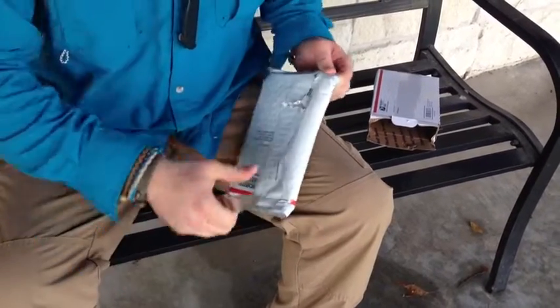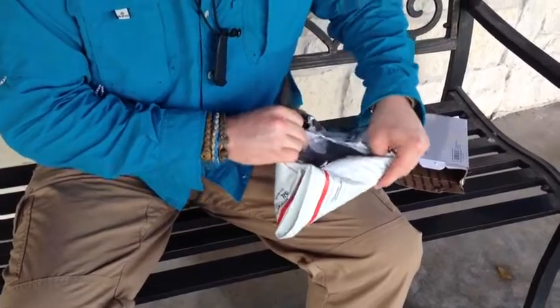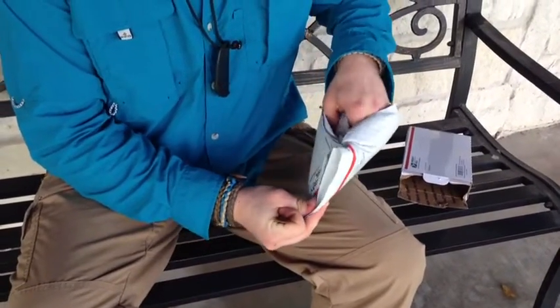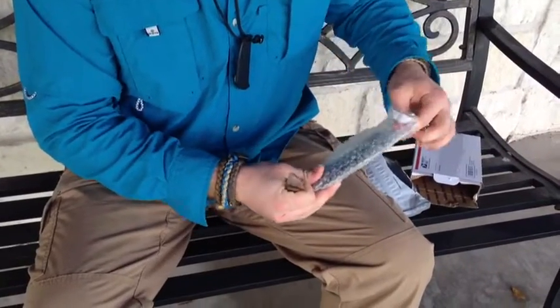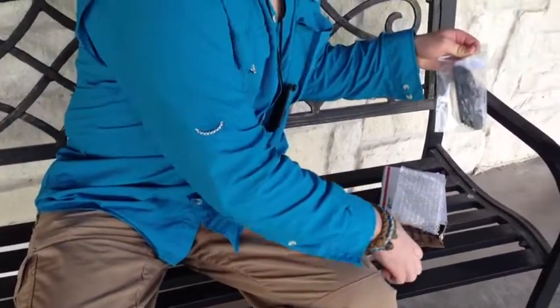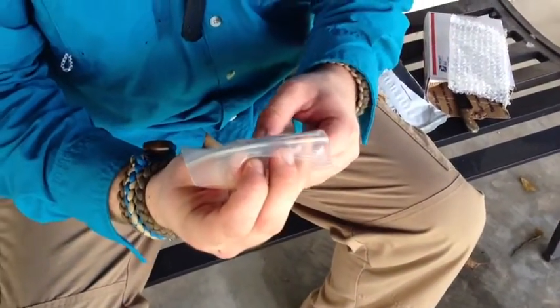Well that's no fun. There we go. Yeah, knives work much better to open up packages. Wow, what could this be? SMF.